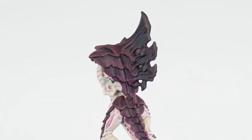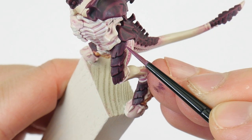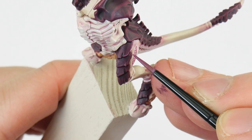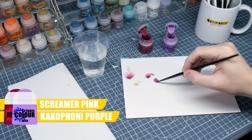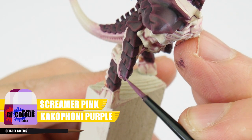This chunky highlight will help to bring out all those different shapes of the carapace. Next we're onto an edge highlight, and this is very similar to the line highlight we did in the first part of the tutorial. For the edge highlight we're using an equal mix of Cacophony Purple and Screamer Pink, and this is painted along all those edges and details within all those chunky highlights. To make this easier you can angle your brush and run it along that edge to create the highlight.